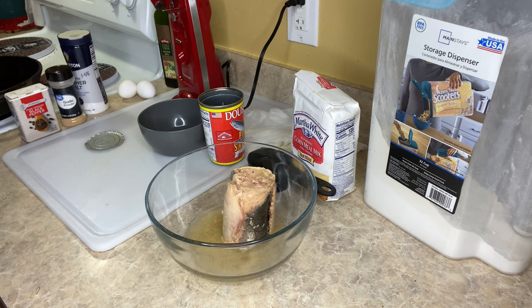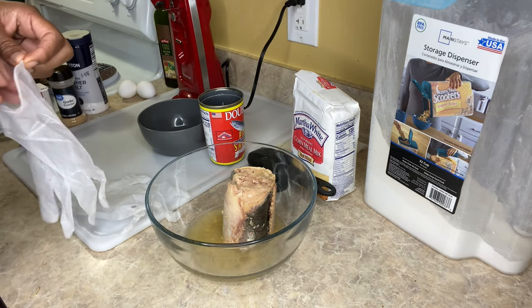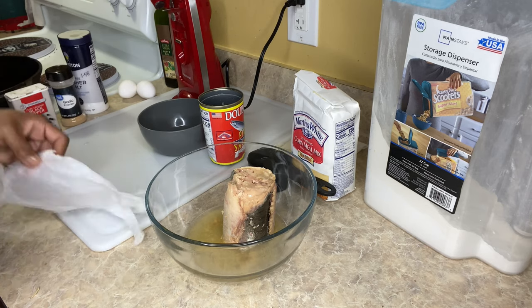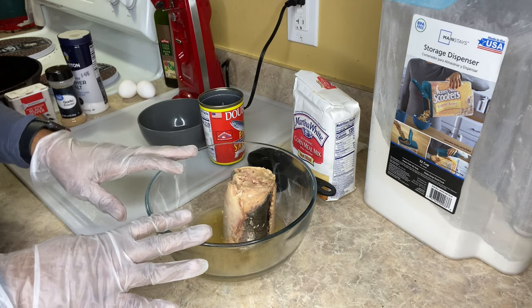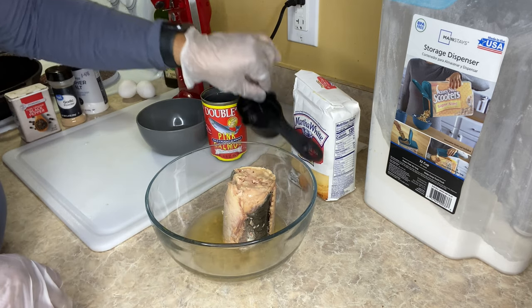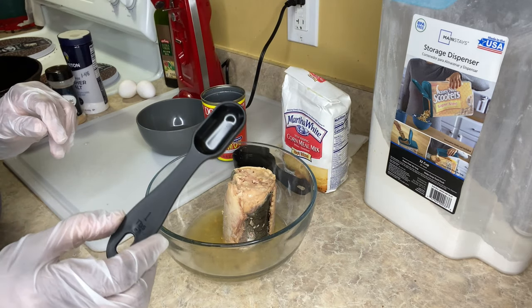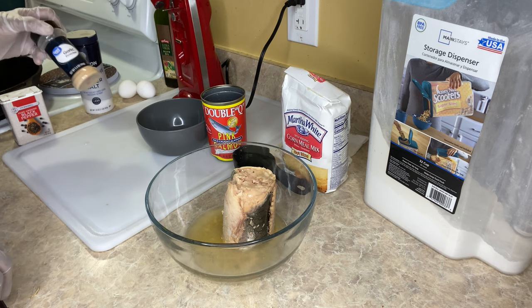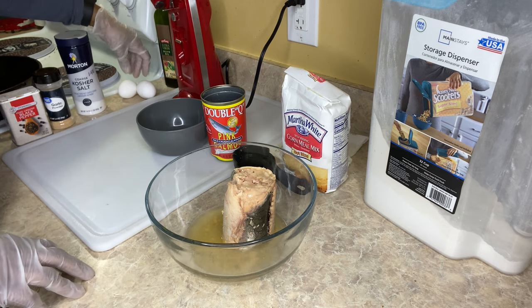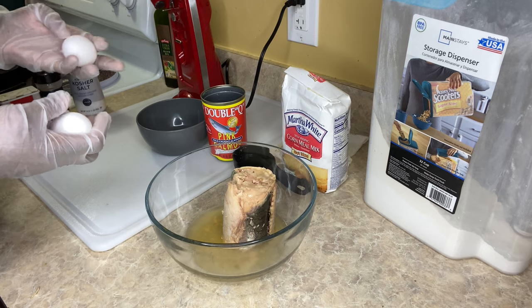I'll leave the can here because I can use the can instead of messing up a whole bowl. To this, I'm going to go ahead and put my gloves on because it's really hard to get that smell off your hands. The ingredients I'm using: this can of salmon, a half a cup of cornmeal, one tablespoon of all-purpose flour, some salt, pepper, and I'm going to add a little bit of garlic because I like garlic flavor.